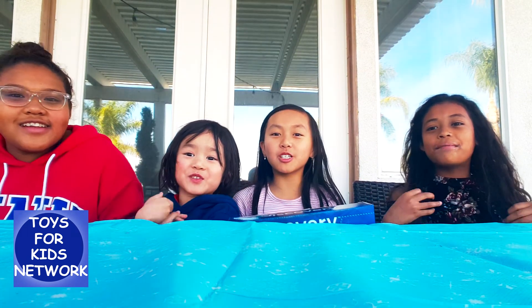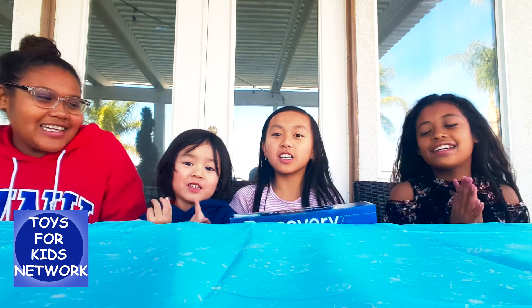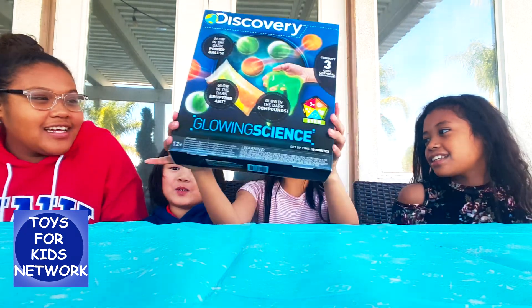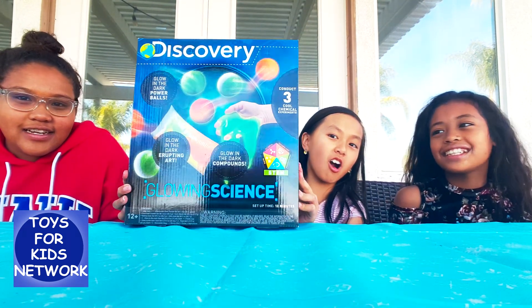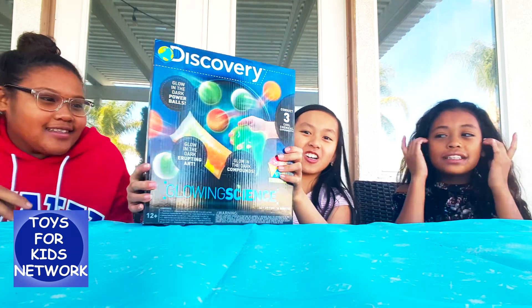Hello! Welcome to Toy4Kid Network! Today we're making Glow in the Dark Compound! Let's get started!